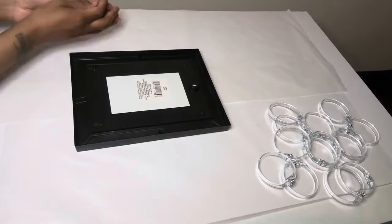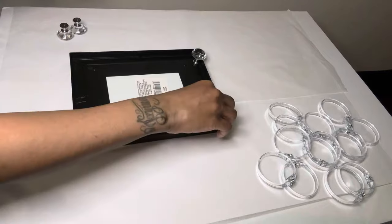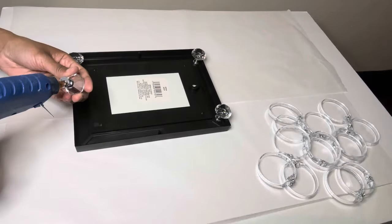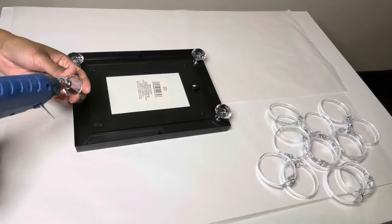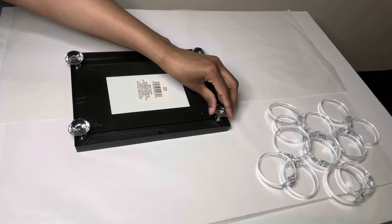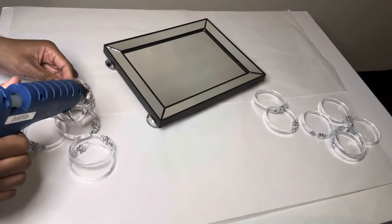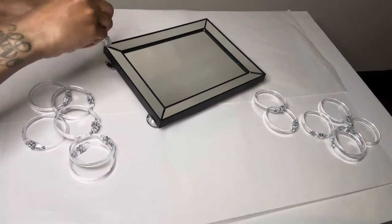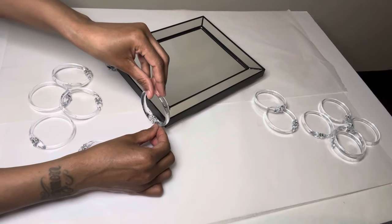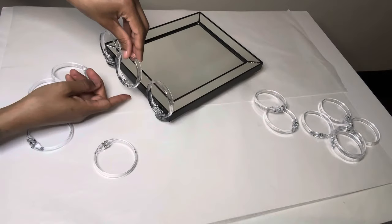I'm using these crystal clear drawer knobs that I purchased from Amazon a while ago to add some height to my mirror. I'm putting glue on the very bottom only. I'm gluing them on the corners first then in the middle to make sure that they are spaced out as evenly as possible.